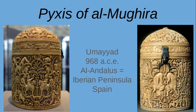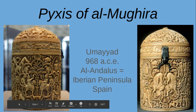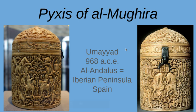A pyxis is a container — this is a very small container. You can see the latch that would open it right here. It is from a group of people called the Umayyads, the Umayyad Dynasty, and it was made in 968 C.E., so right before the change of the millennium. You would find this made in Spain, specifically an area called Al-Andalus of the Iberian Peninsula.